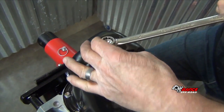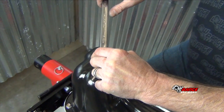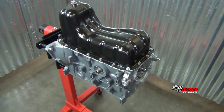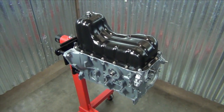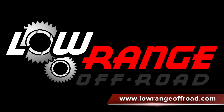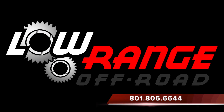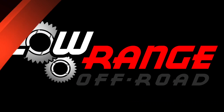That concludes today's video on oil pump, pickup, and pan installation. We hope you found these instructions helpful. All the parts and supplies required for this job can be purchased through our website at www.lowrangeoffroad.com or by calling 801-805-6644.